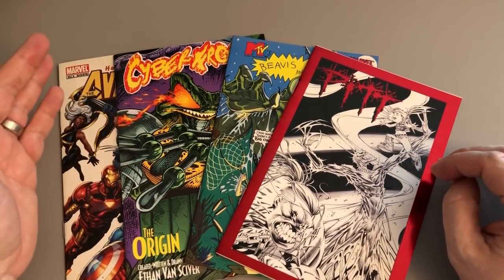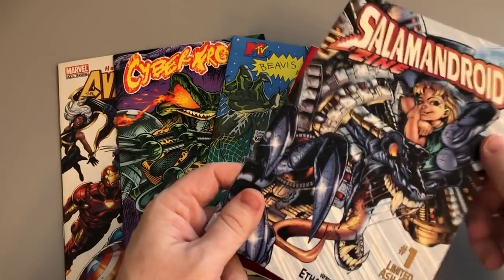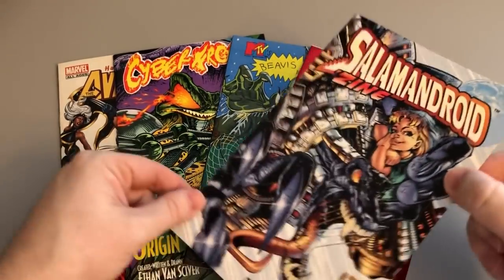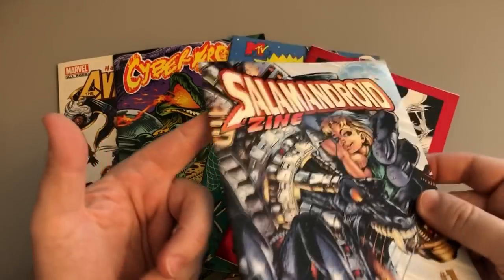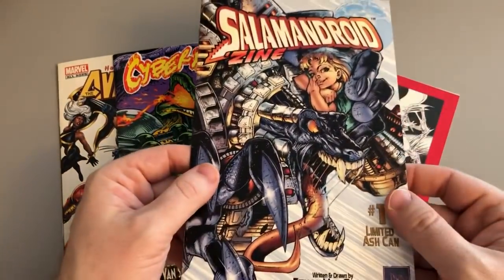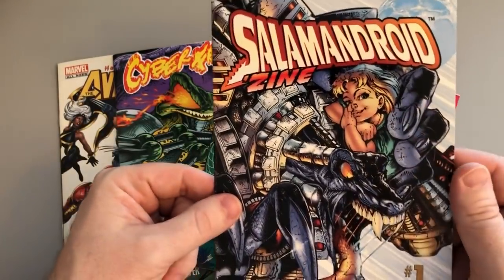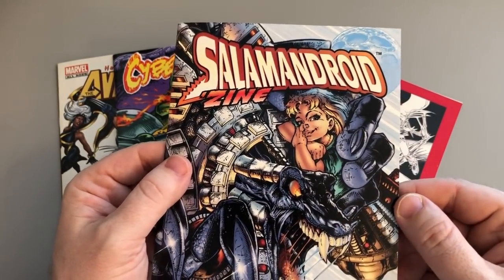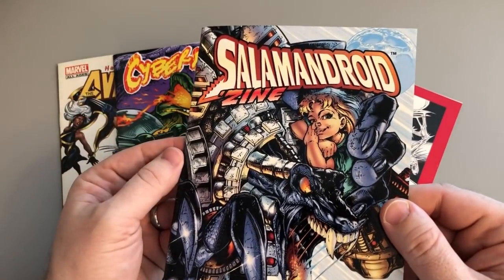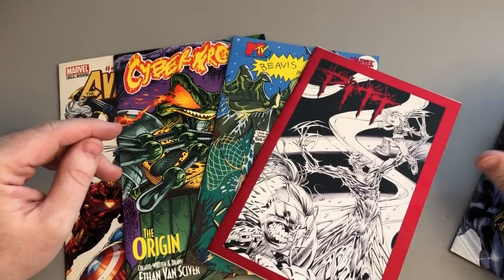These are ash cans. We talked about them a little bit last night. I pulled out this — the Salamandroid ash can. Even though this technically doesn't strictly fit the definition of an ash can because it is almost entirely exclusive material, it still is small like an ash can and has a nice stiff cover. Despite being much smaller than a comic book with usually only 10 or 15 pages, these used to be prized and much more expensive than an actual comic book, because they were rare. They were meant to preview and give a flavor of something coming soon.